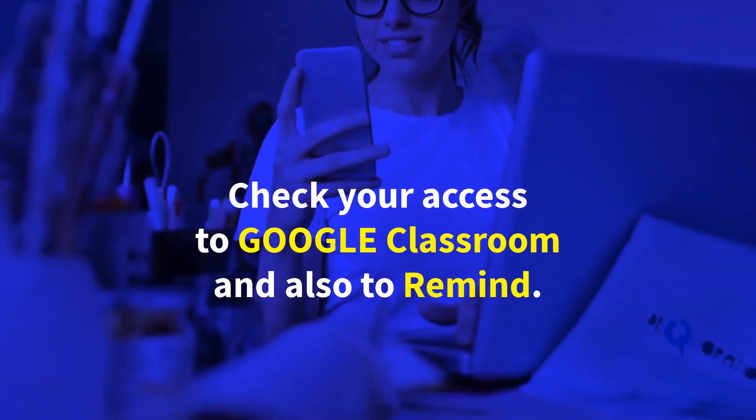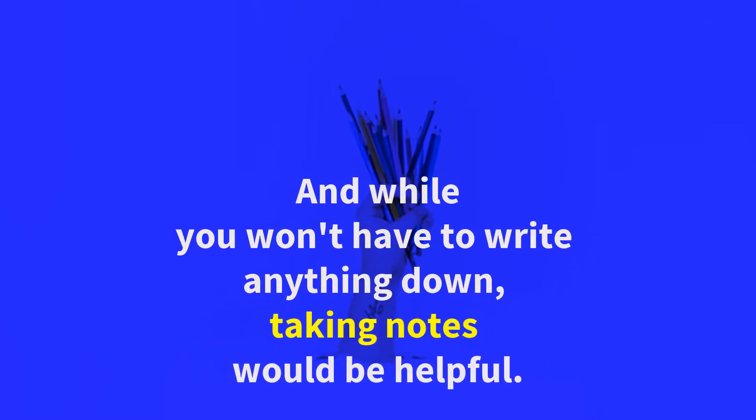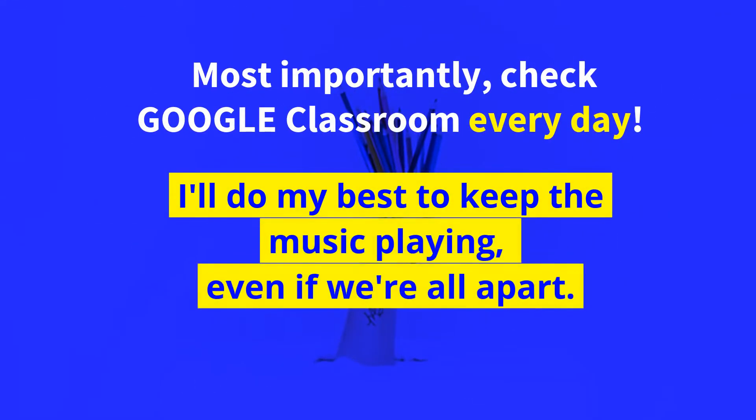Check your access to Google Classroom and also to Remind. And while you won't have to write anything down, taking notes would be helpful. Most importantly, please check Google Classroom every day.